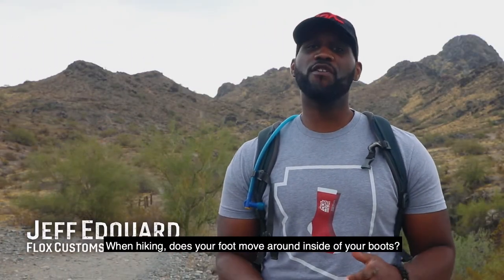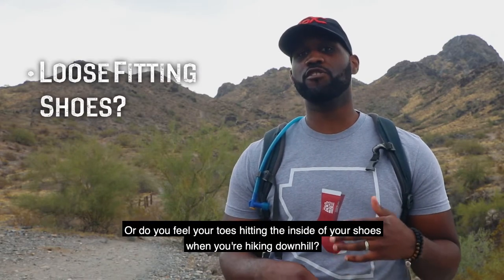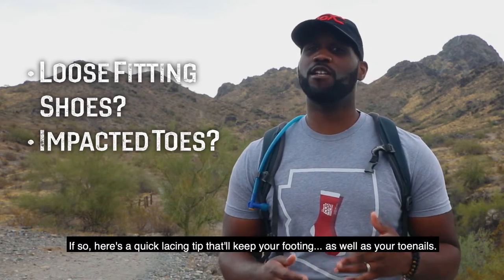Hi, I'm Jeff Edward from Phlox Customs. When hiking, does your foot move around inside your boots, or do you feel your toes hitting inside of your shoes when hiking downhill? If so, here's a quick lacing tip that'll keep your footing as well as your toenails.